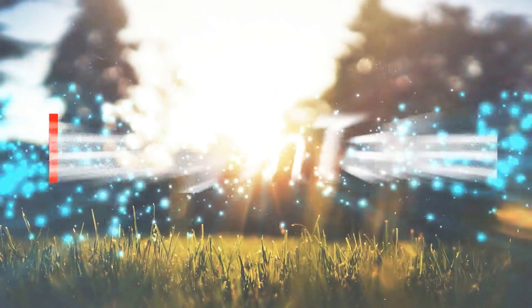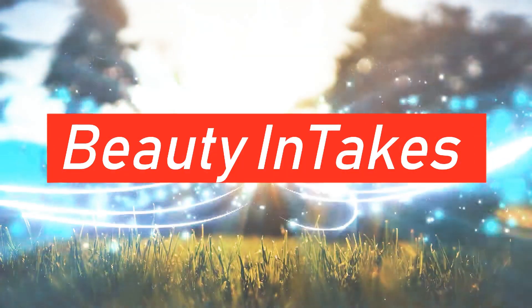Hi everyone, welcome or welcome back to my channel. In today's video I have created a pink cohesive makeup look — the eyeshadow is pink and the lips are also pink.